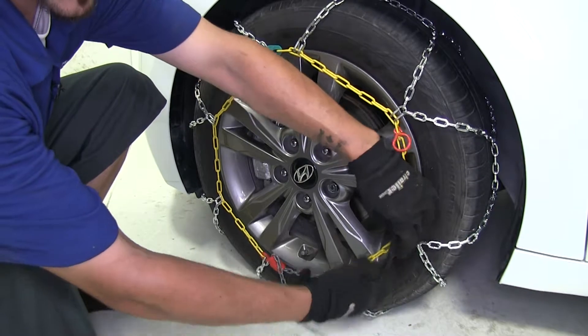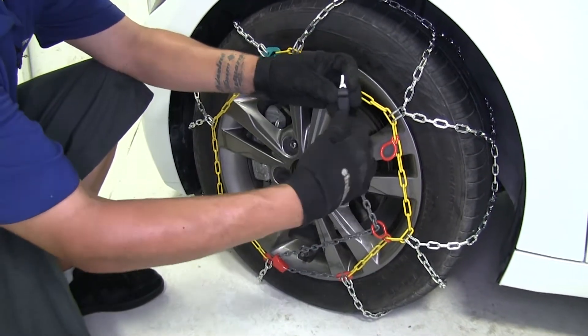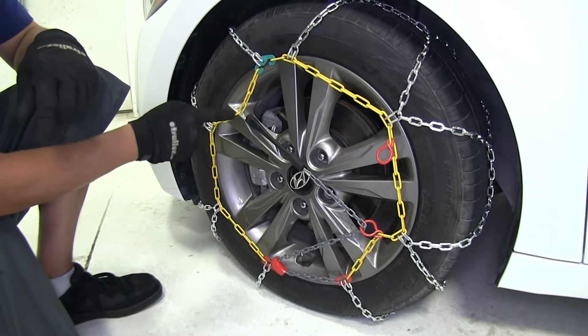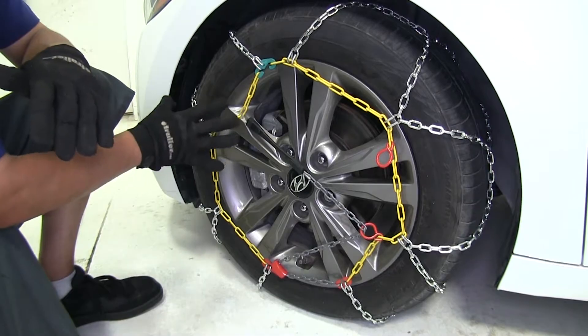Go through one loop, then stretch the rubber band section across to the opposite side and hook it onto the yellow chain. The hook that you're hooking onto the chain — make sure that it's facing away from the tire.